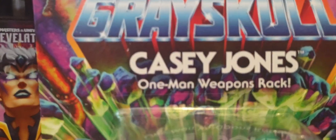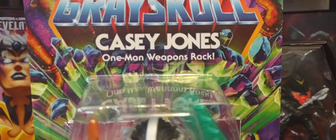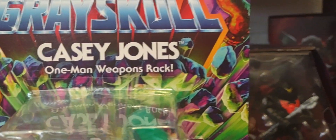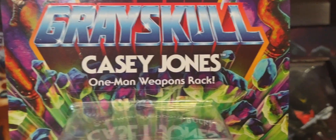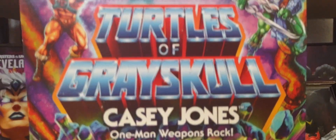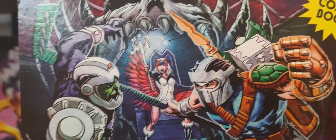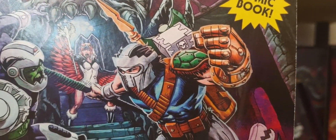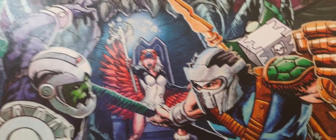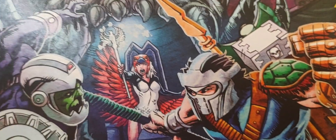Very cool — you get those vintage mutated oozed rocks around the name of Casey Jones. In terms of the Grayskull theme, you get the purple and green rocks instead of the red rocks we see in the classic vintage Origins line. On the back there is some really amazing artwork of him taking on Moss Man. You have the Sorceress in the background — I'm curious if we'll get a version of her in the Turtles of Grayskull line.